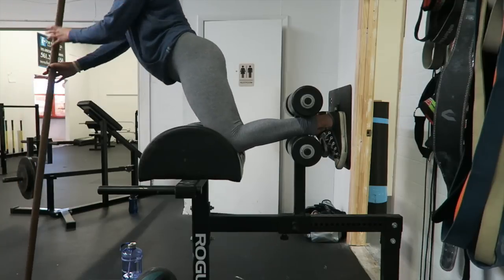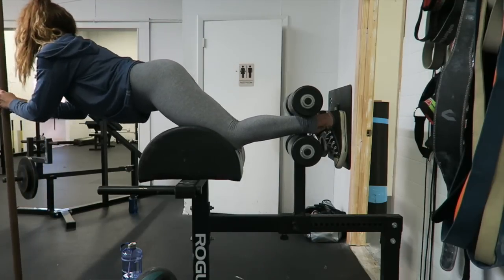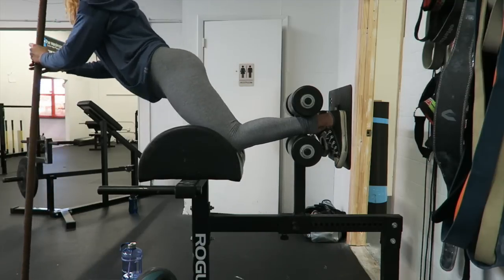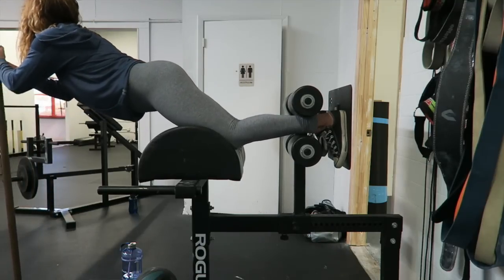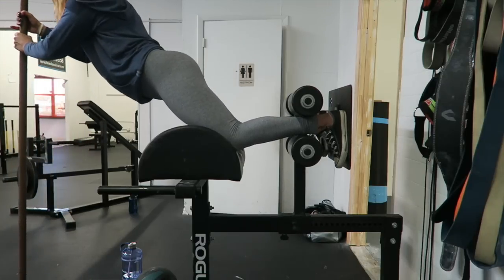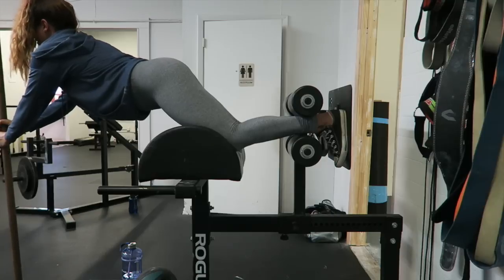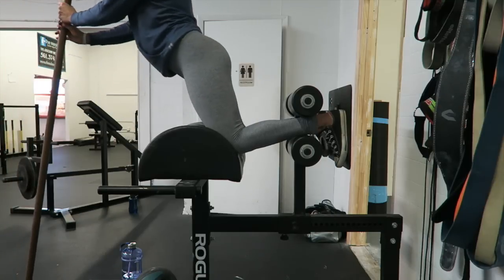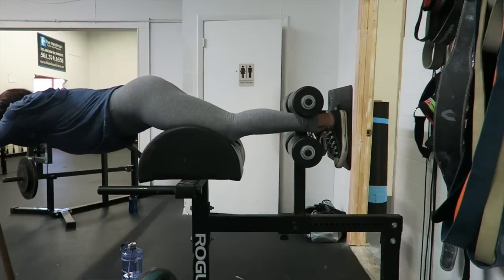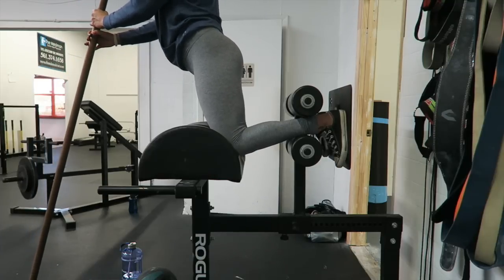Next here we have the glute ham raise machine. A lot of gyms also don't have this machine, so what I would recommend is using the lat pulldown machine. You can either use a bar, like I did, or you can also get a bosu ball and use that to get yourself back up. Really what you want to concentrate on is contracting when you go down, and then using the stick or ball to get yourself back up — just squeeze as much as you can on the way down.